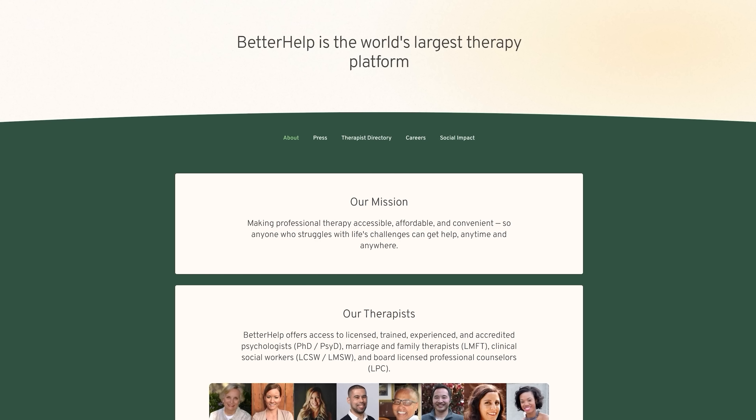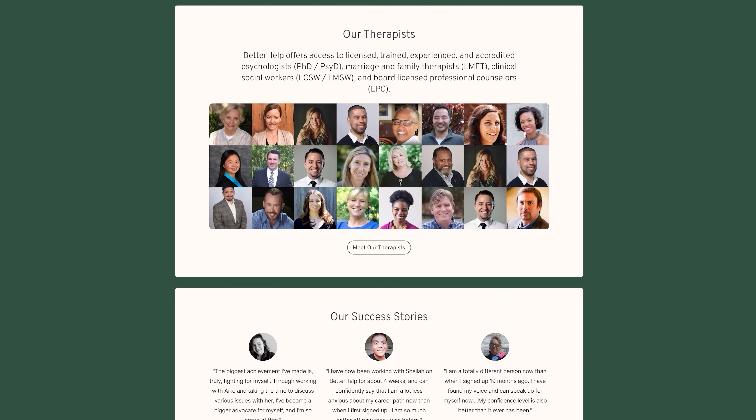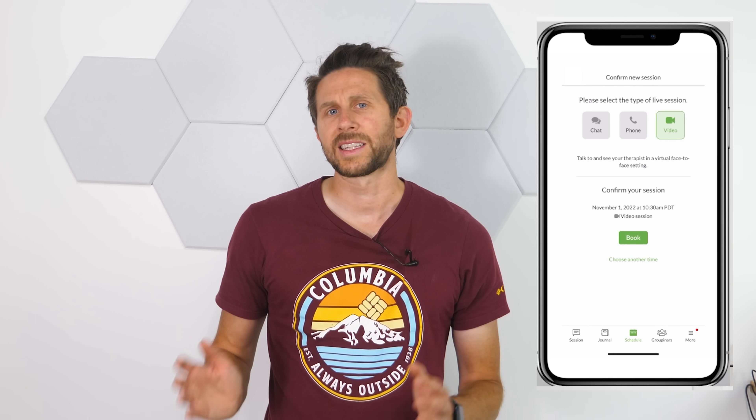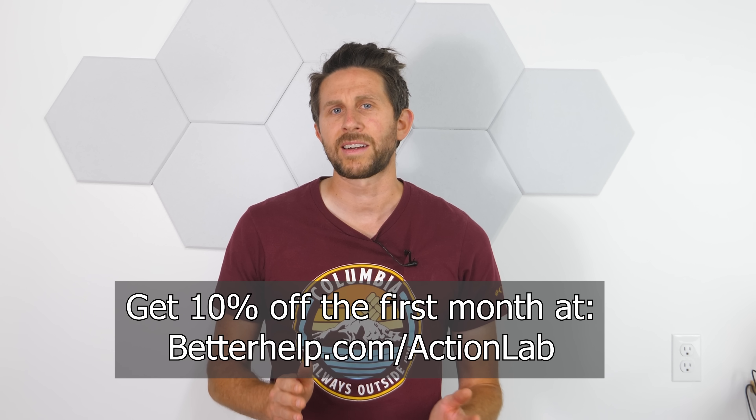Before we continue, I'd like to thank the sponsor for this video, BetterHelp. The last few years have been difficult for everyone, and one of the most important things you can do is focus on your mental health. BetterHelp is the world's largest therapy service, and it's 100% online. You can tap into a network of over 30,000 licensed therapists who can help with a wide range of issues. Answer a few questions about your needs, get matched with the right therapist, and talk via text, chat, phone, or video call. You can message your therapist anytime and switch therapists at no additional cost. Get the same professionalism as in-office therapy, with more scheduling flexibility at a more affordable price. Get 10% off your first month at betterhelp.com/actionlab.